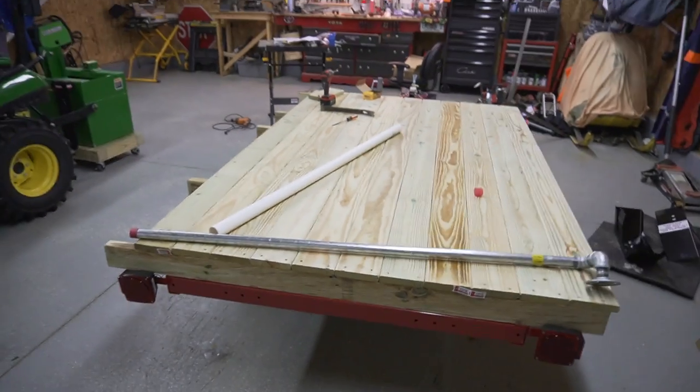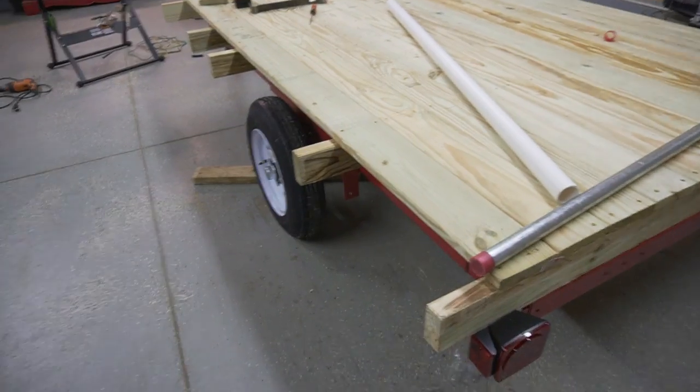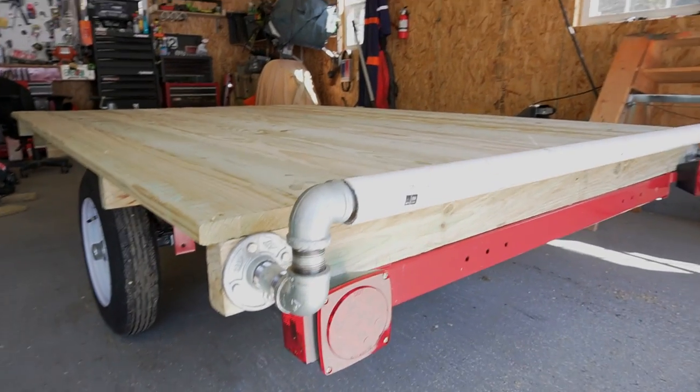We were one deck board short — went to high school, my math wasn't too on point. But that's what it looks like all decked up.